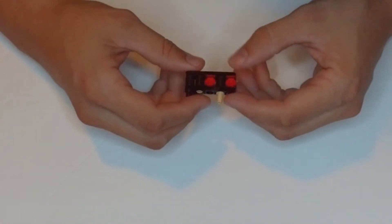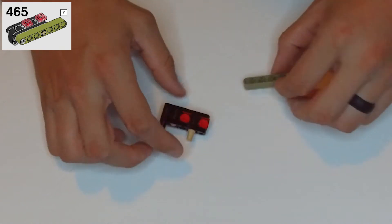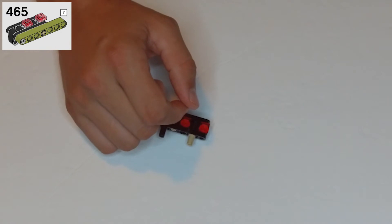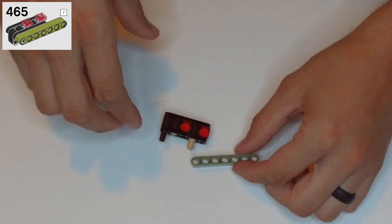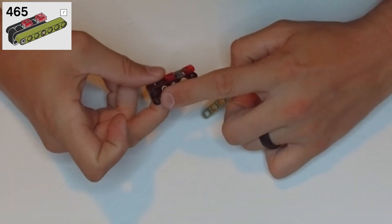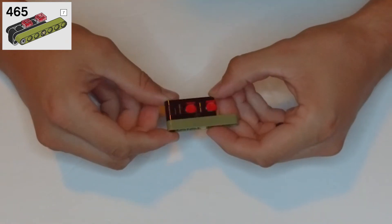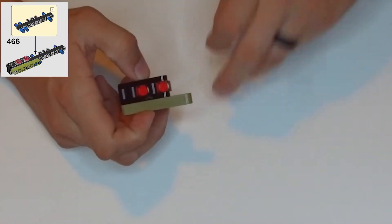Step 465: we need a khaki piece that is seven holes wide. This is going to go in with the end hole into this black clip, and then the tan clip will go into the fourth hole. Line that up like that.